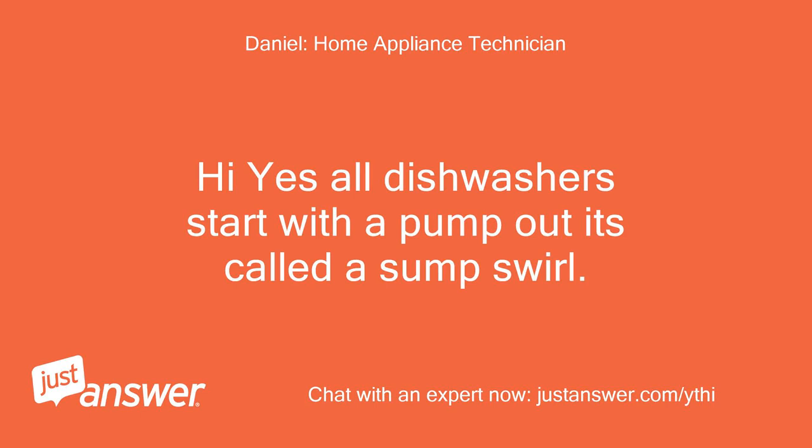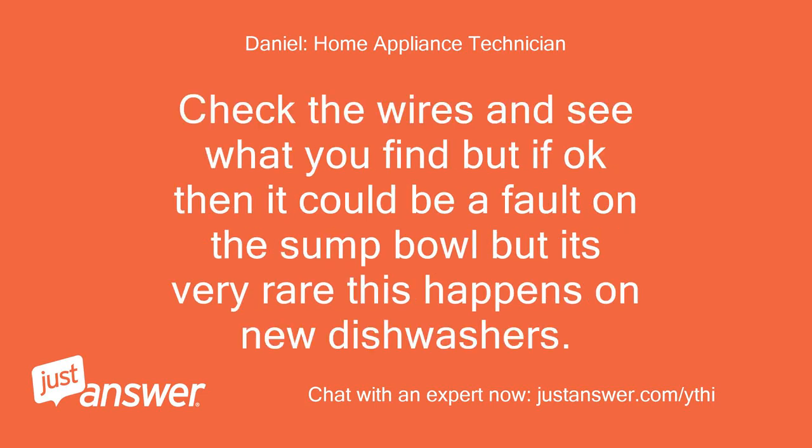Yes, all dishwashers start with a pump out — it's called a sump swirl. Check the wires and see what you find, but if they're okay then it could be a fault on the sump bowl, though it's very rare this happens on new dishwashers.